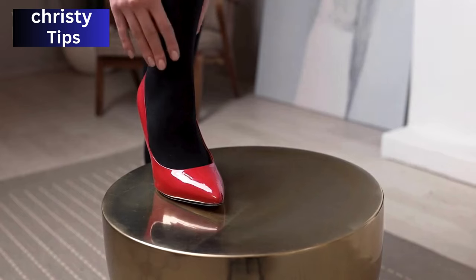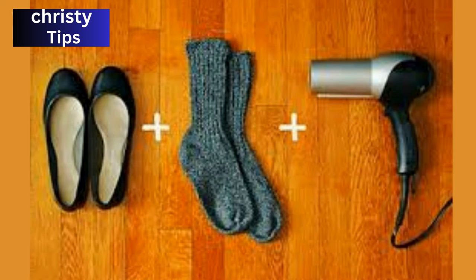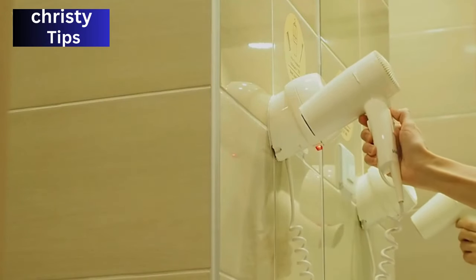First off, start with the thick socks and blow-dryer technique. Slip on your thickest socks, wear your heels, and gently heat the tight areas of the shoes with a blow-dryer as you move your feet and toes. The heat helps expand the material, giving you that much-needed extra space. Remember, keep the dryer moving to avoid damaging the shoes.